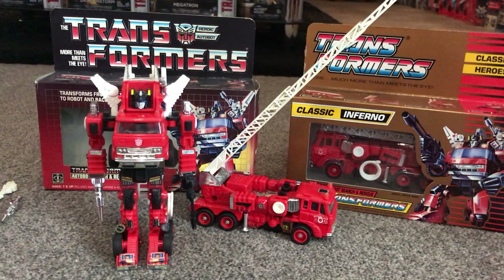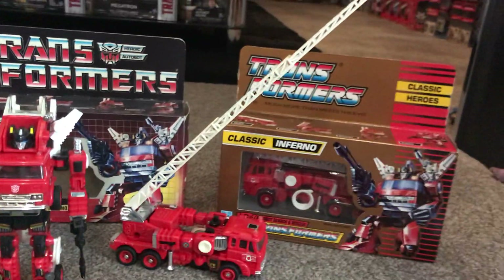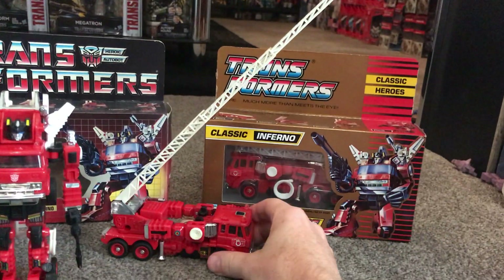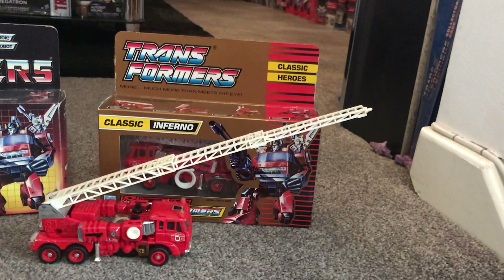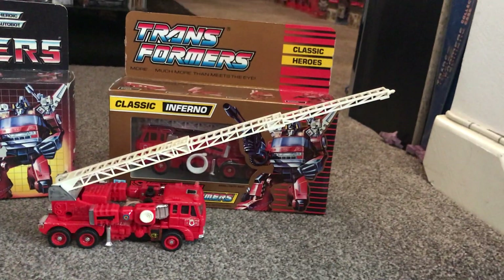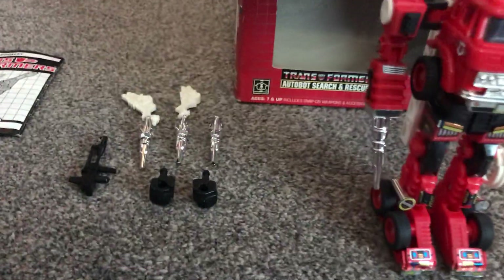The other thing to be aware of is not just the chrome but the white on it - unfortunately these figures do have a bit of fading and the white tends to go a little bit yellow, which you can see on the hose on the side and unfortunately a little bit on the ladder there. I've got this ladder fully extended mainly to show you how big the ladder should be - you can see it telescopes out in three different sections, so if you want it to be complete you need to have all three sections of the ladder.